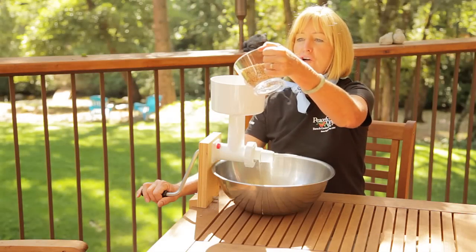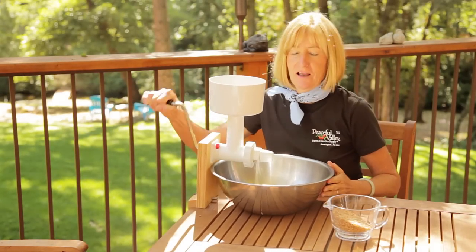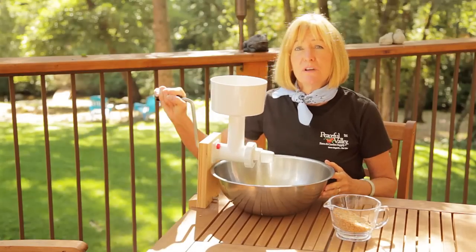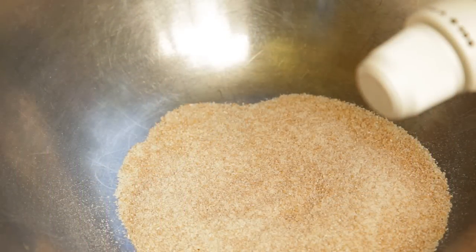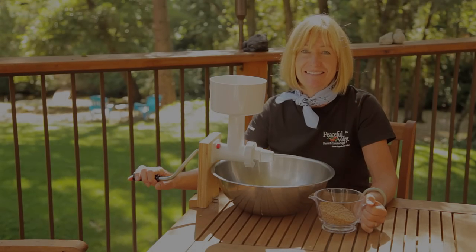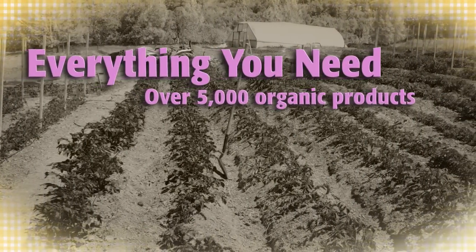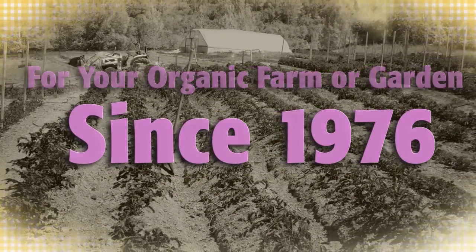You can turn your homegrown grains into flour by using this grain mill. A 10x10 plot will yield about up to 90 cups of flour, which is as much as you'd need for a half a year's worth of bread. So grow your grains and grow organic for life.